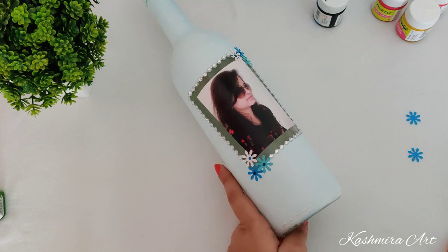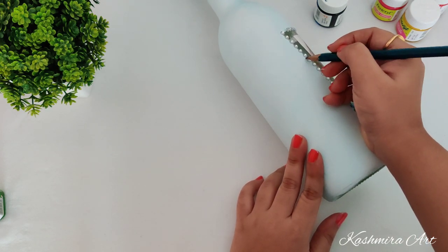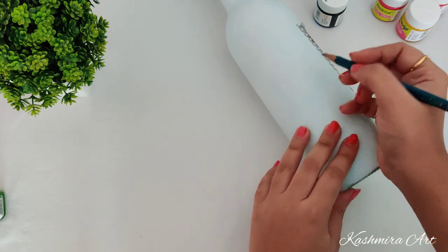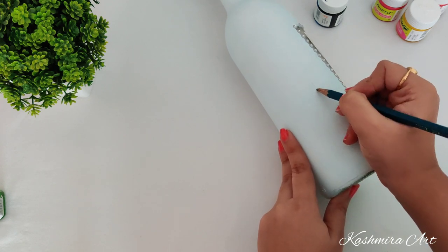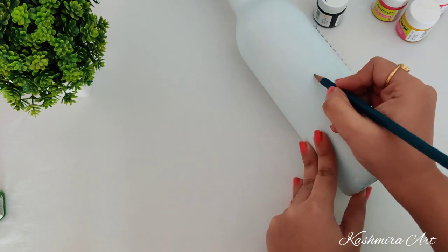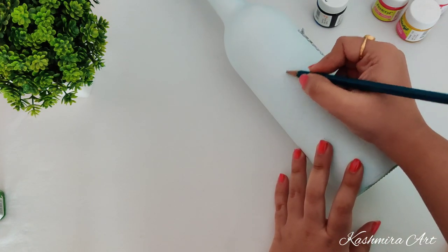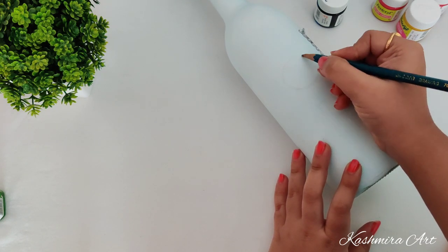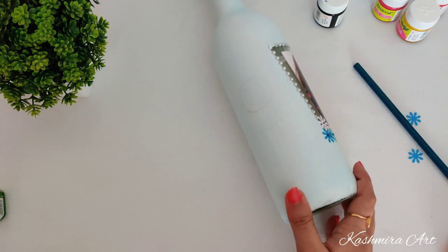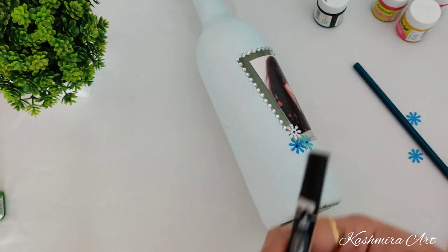Now I want to draw some cartoon-like structures. So I am drawing it with pencil first and then I will use a marker. I am using a very light pencil here — a 2H pencil — because I don't want the pencil marks to show on the bottle. This is a CD marker; it's a permanent marker and you can use it on a bottle.